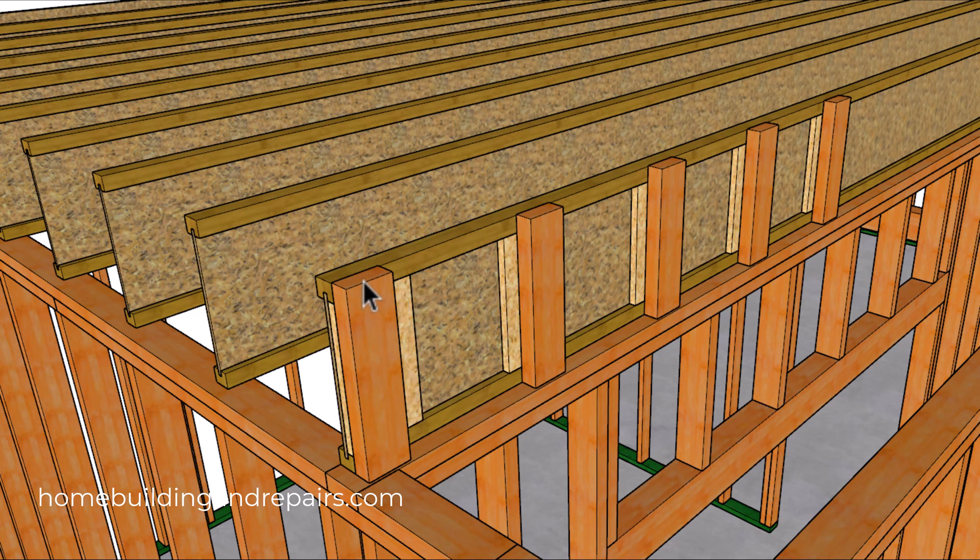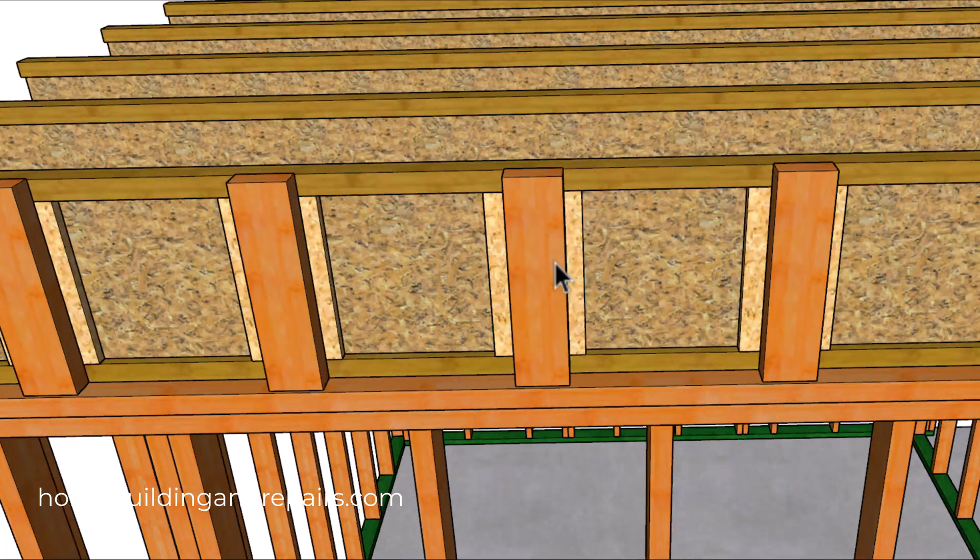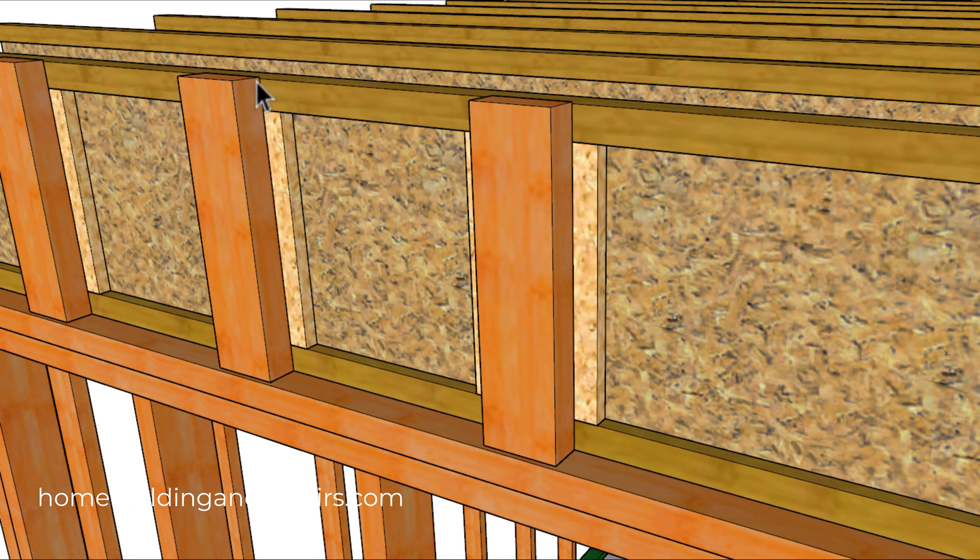You're going to cut the 2x4 a sixteenth of an inch taller than the floor joist. I think this could cause squeaking. In my opinion — and keep in mind this is just my opinion — I would make the blocks even with the top of the floor joist. But I'm not the manufacturer, so make sure that you read the installation instructions from the manufacturer of your floor joist. They are suggesting that these blocks need to be a sixteenth of an inch taller than the floor joist.